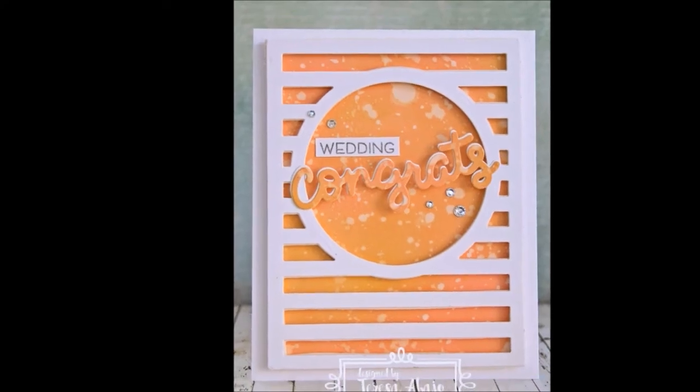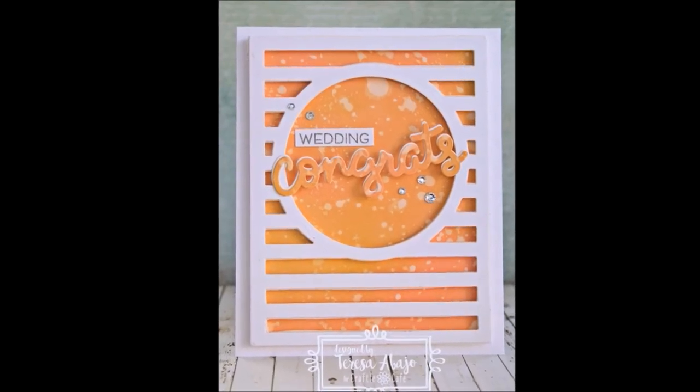Okay that's it folks — Crafty Cafe products are linked in the description below. Thanks for watching.